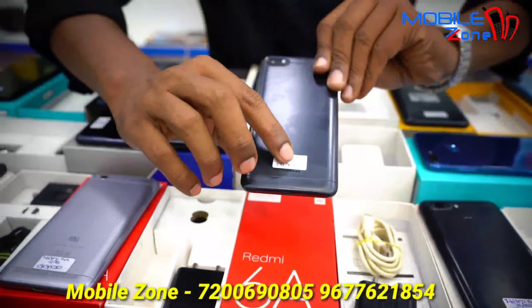These are the original accessories. Mostly accessories are available. We can talk about accessories.